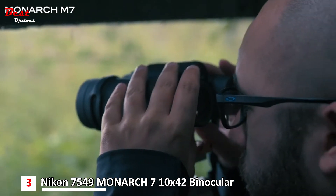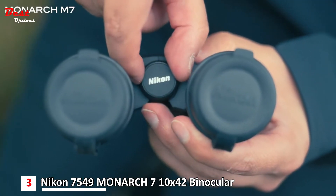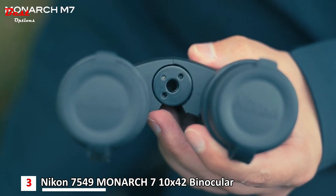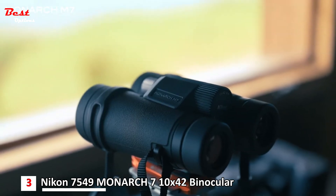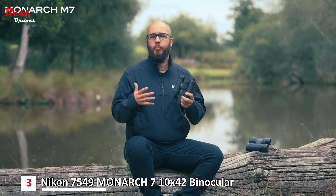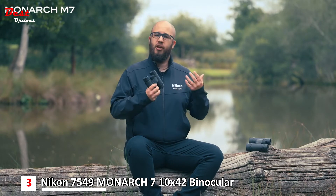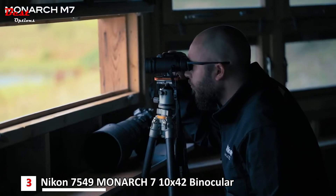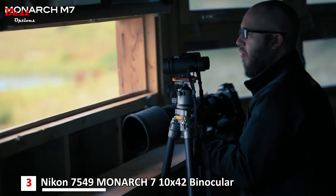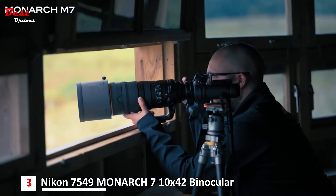All of the binoculars in the range can also be tripod mounted. On the front of each pair there is a removable screw that reveals the tripod mount location, allowing you to use an adapter plate to fit them to a tripod. This is really useful if you're in a sit-down hide or a fixed location for a long period, and it's something I do often — I'll have my camera at the ready and also have a pair of binoculars fixed to a tripod or on a hide clamp.